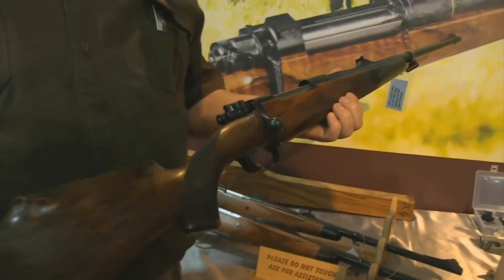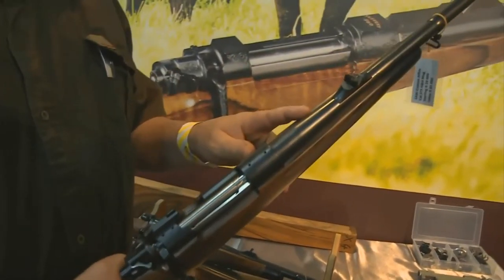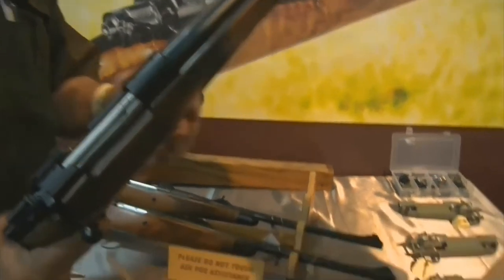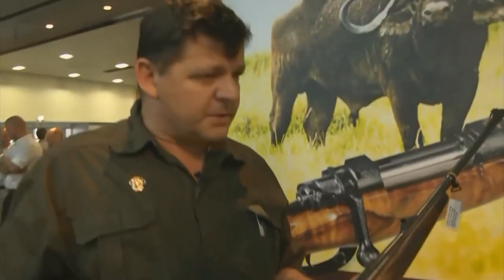Tell us a bit more about SAABI. We started making the SAABI Custom Rifles — my father started back in 1976 and I joined the company in 1988, so it's been many years that we've been making these custom rifles. We basically use Mauser Actions as a system and we import Walter barrels. We also use the Montana Actions, and clients order different calibers from us. We tend to specialise more in big game calibers.